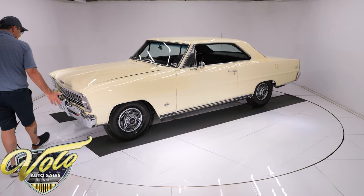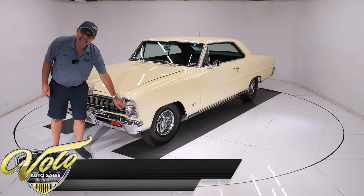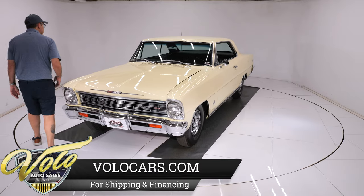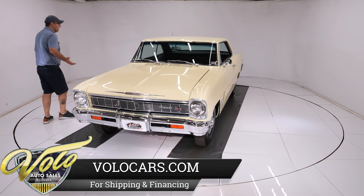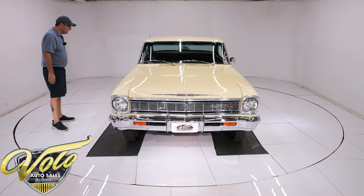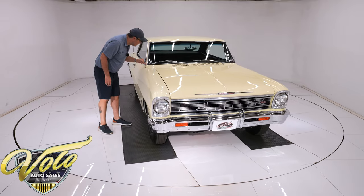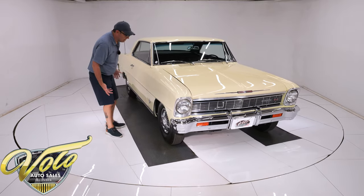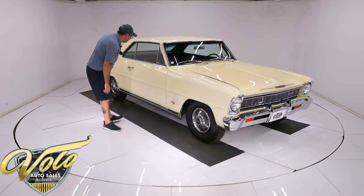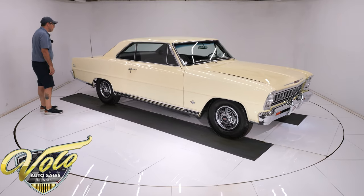Up front, the grille, the trim — everything's beautiful and shiny. It has the correct T3 headlamps and optional bumper guards. It's painted the original color: Lemon Wood Yellow. And it's very smooth and glossy. There's a hairline crack right there, and you'll find a minor imperfection if you go looking, but overall very smooth and glossy — probably better than when it left the factory.